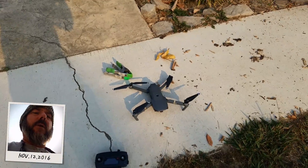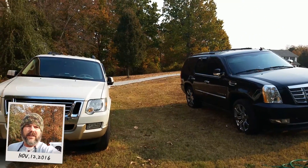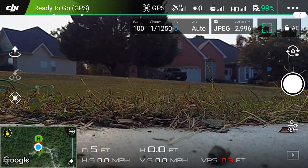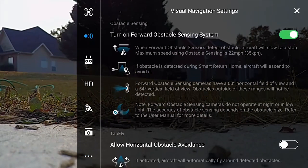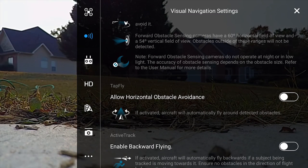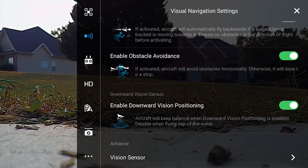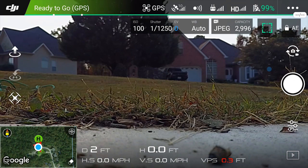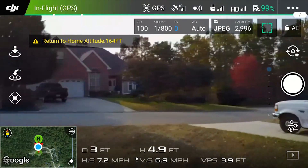We'll go ahead and get this thing set up. We'll do a couple of test runs to make sure it's not picking up on either one of the vehicles, then get this test started. We're going to try out the obstacle avoidance to see how sensitive it is. We'll hit our obstacle avoidance icon and turn everything on – don't have to worry about tap to fly or active track. Everything we need on is on, and it is showing white up on the top.